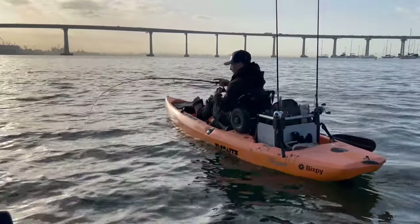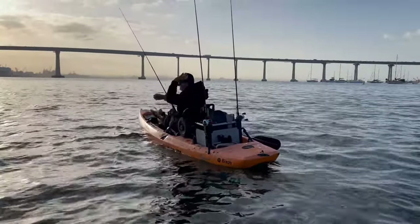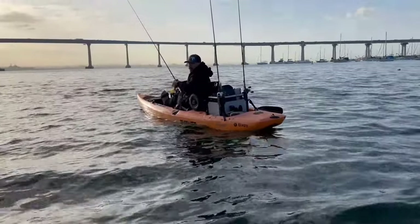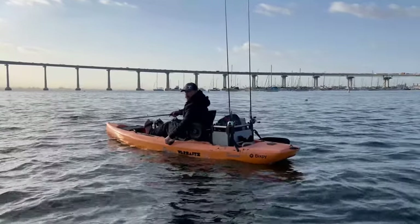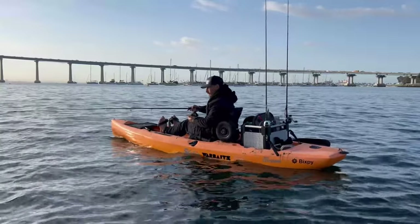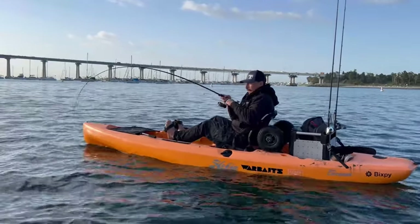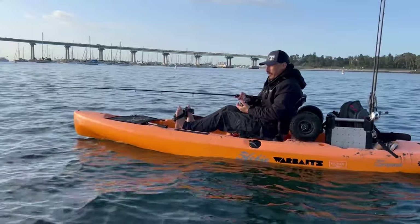Nope - like that, here we go. Didn't even hit bottom. Oh, a calico! Yeah, a calico. We're gonna drop this guy back and do it again. That's one fish - here we go, ready. Here we go, another one! That's bigger - oh god. Oh, it came off. Dude, that was big - that was a bigger fish right there.